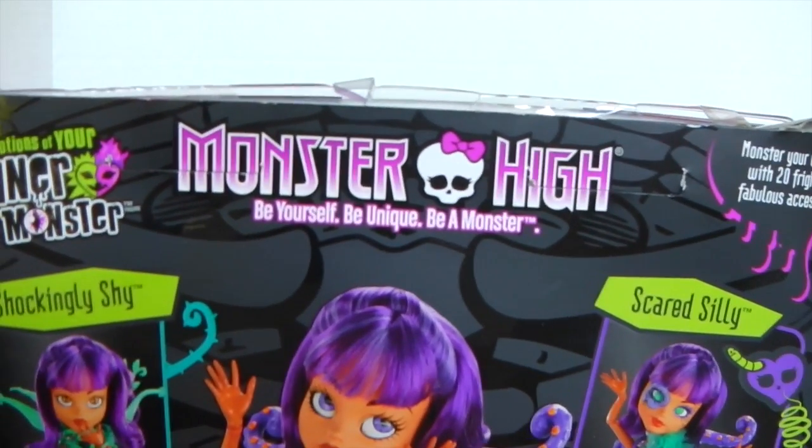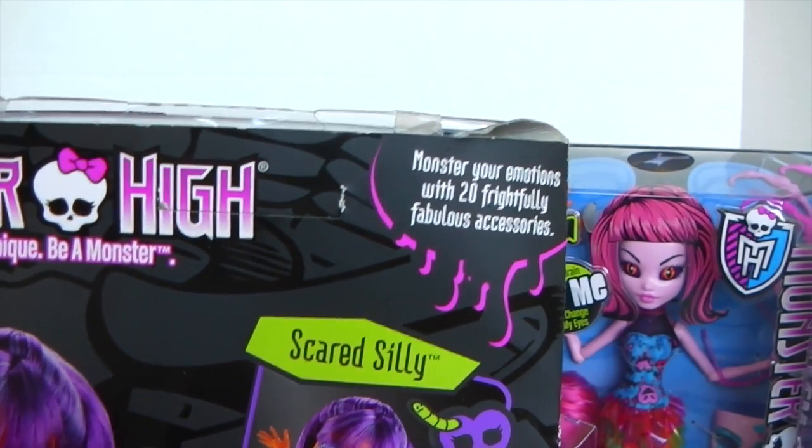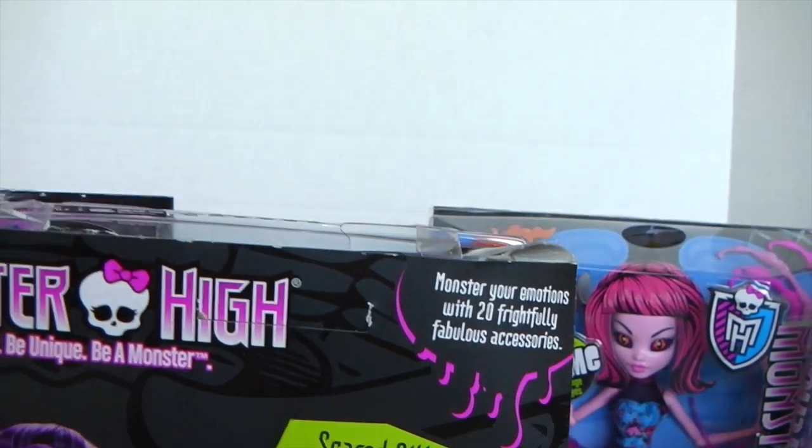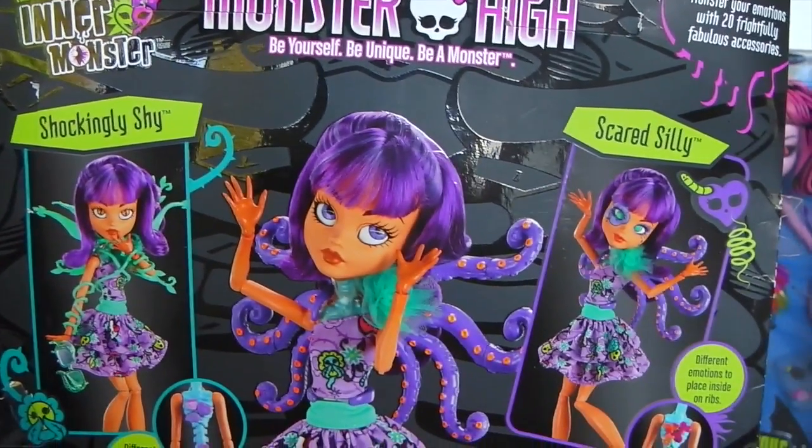On the back of the box it says Monster High, 'Be yourself, a unique bear monster.' And to the right of that it says 'Monster your emotions with 20 frightfully fabulous accessories.' And then we just have some different looks for the inner monster - Shockingly Shy and Scared Silly.